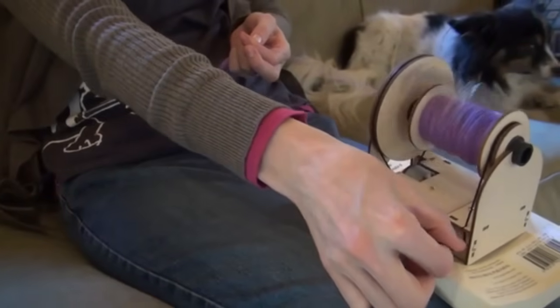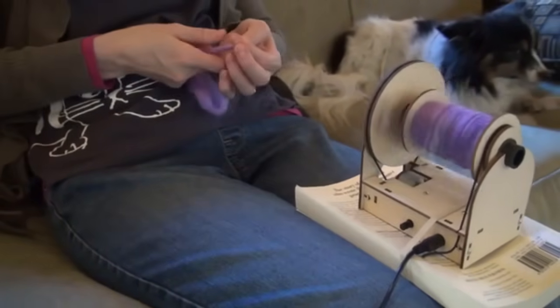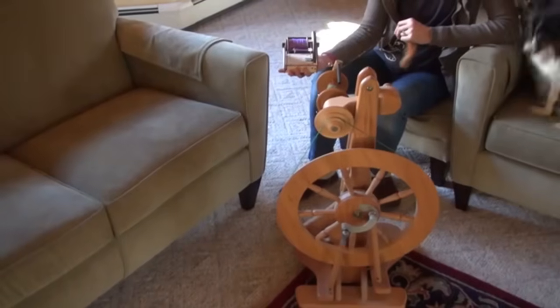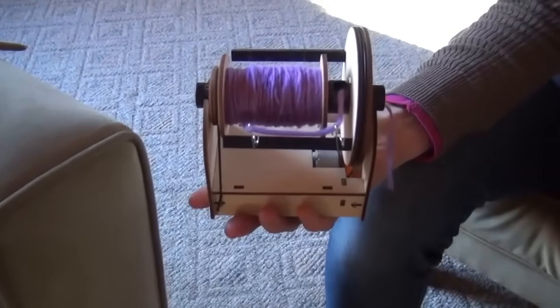Another feature is the tension band. This allows you to control how much twist the yarn has. Those are all the major controls in a full-sized spinning wheel, and with this mini wheel, you get them at a fraction of the cost. As an added bonus, this cute mini-sized wheel takes up a lot less space and is great for traveling.